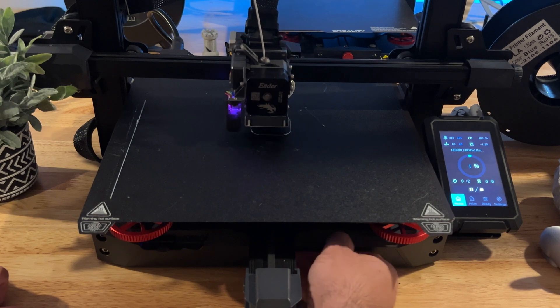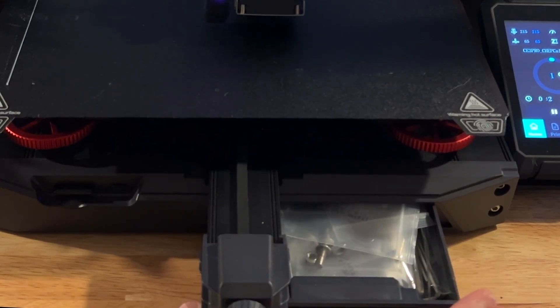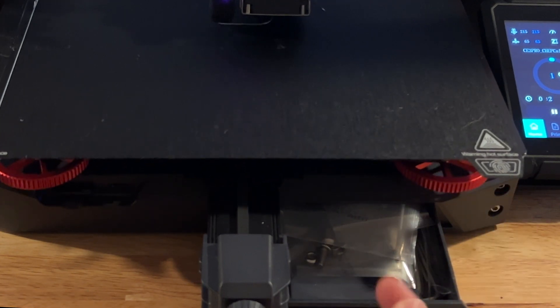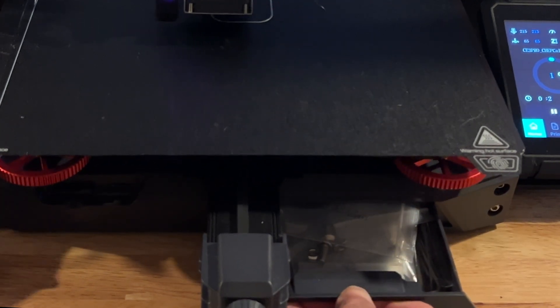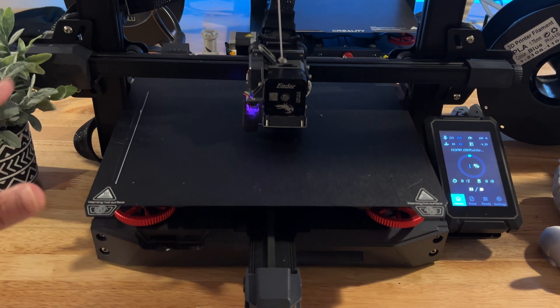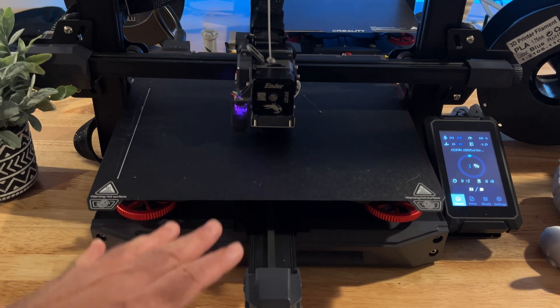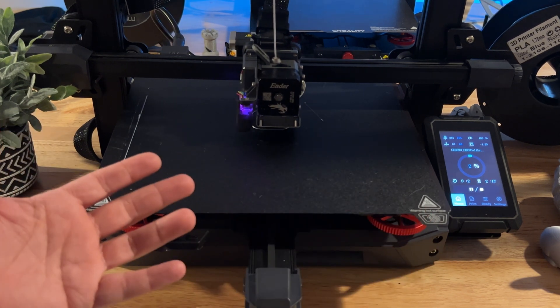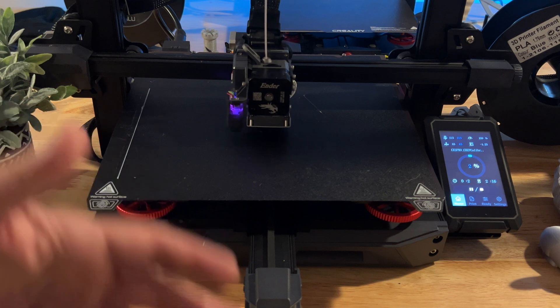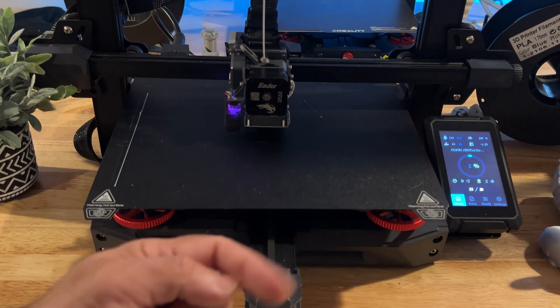Both printers have a side drawer of similar size for storing tools and accessories. One thing neither of these have is a built-in light system, which I like on some of the other Ender series printers — though you could probably 3D print your own solution, or maybe Creality will add something for both of these.